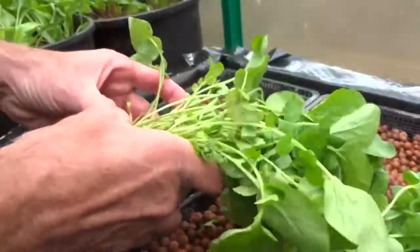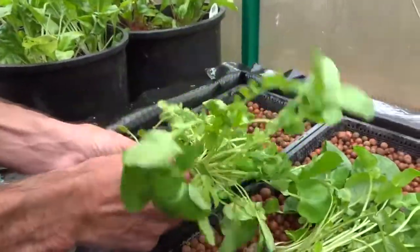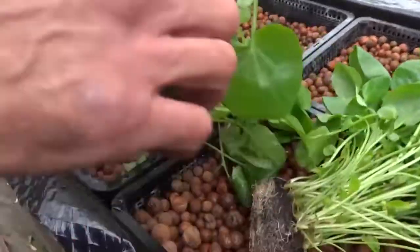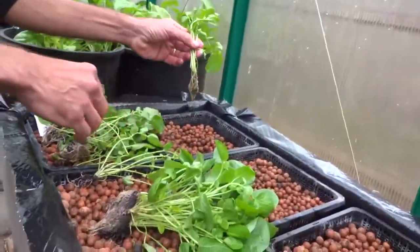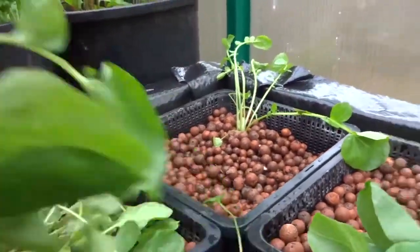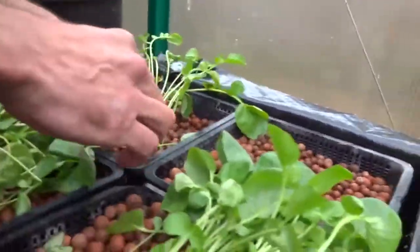I've never done this transplanting before, but I'm going to try to break the watercress apart while maintaining the root structure. I've got a bucket of water to rinse the dirt off the roots, then I'll place them in the hydroton baskets. Watercress also grows roots from the stems, so I can bury them in well.